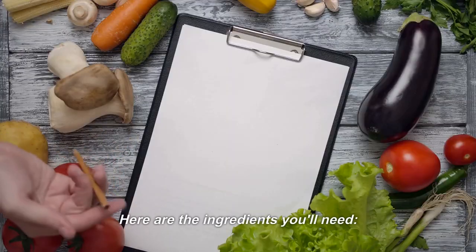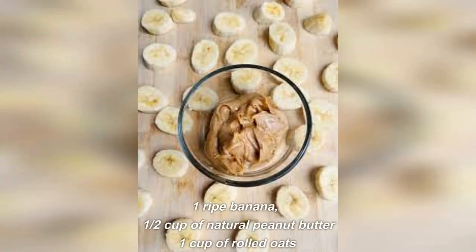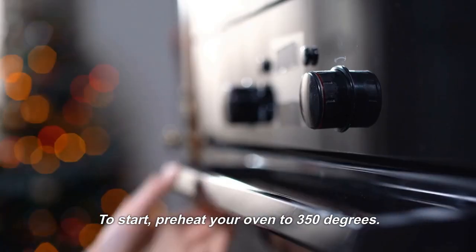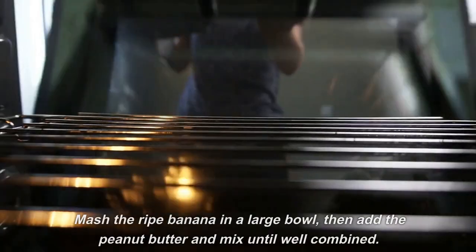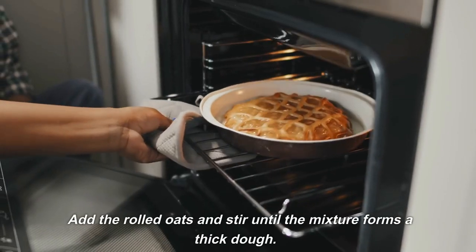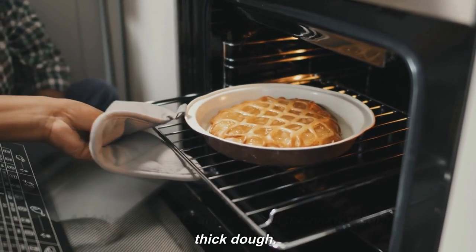Here are the ingredients you'll need: 1 ripe banana, 1/2 cup of natural peanut butter, and 1 cup of rolled oats. To start, preheat your oven to 350 degrees. Mash the ripe banana in a large bowl, then add the peanut butter and mix until well combined. Add the rolled oats and stir until the mixture forms a thick dough.